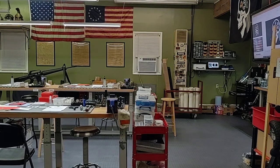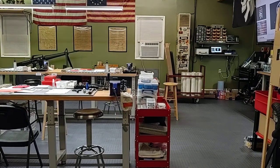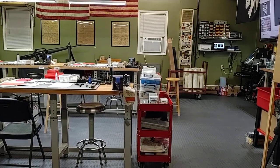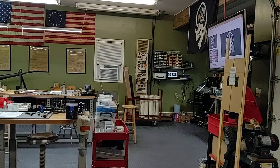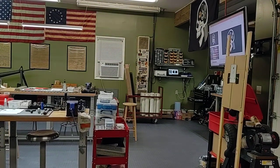Hello everyone, thanks for joining School of the American Rifle. I wanted to take a moment to show everyone our humble shop and classroom. Lots of the viewers have showed interest in seeing the facility here. I wouldn't really call it a facility because it's just a simple shop, but we get a lot done in this small space.